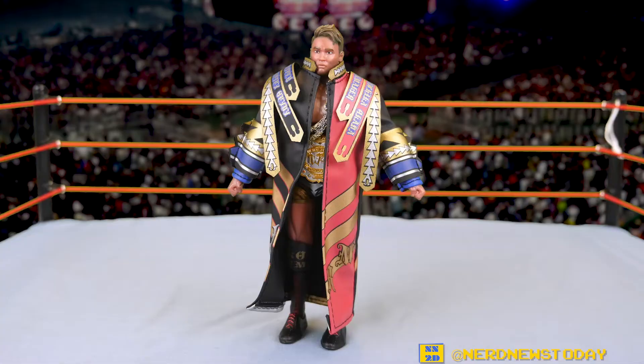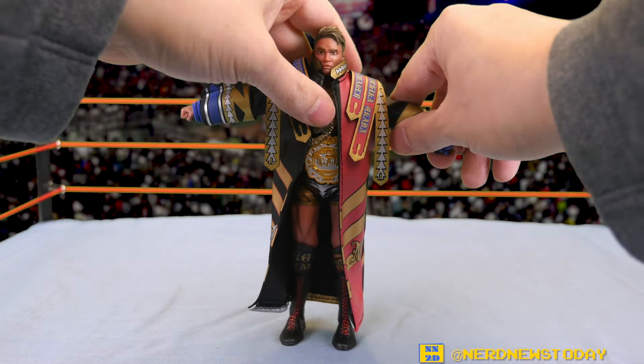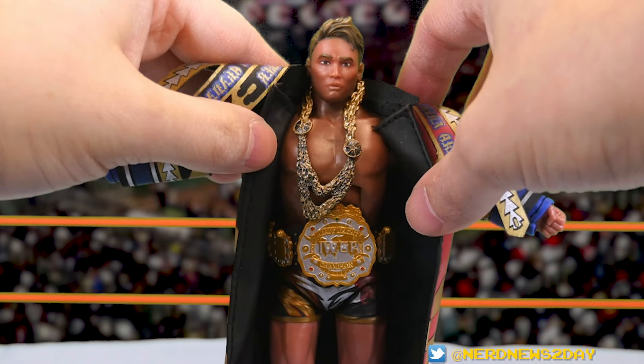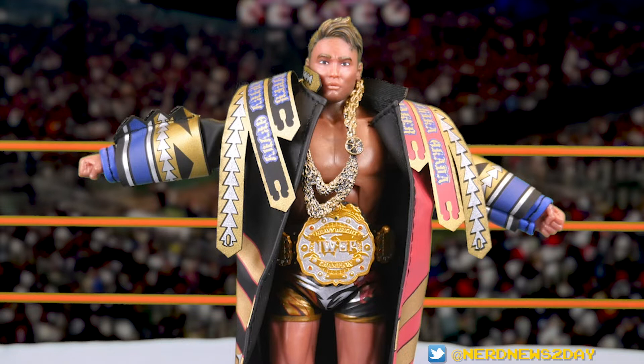I believe this is meant to be his Wrestle Kingdom 13 look — don't quote me on that, let me know in the comments if you can confirm. The outfit is great and you still have a pretty decent range of motion while wearing it. As soon as you move the jacket you can also see what's hiding underneath: the gold chains Okada is known for wearing as part of his entrance gear, as well as the IWGP Heavyweight Championship belt.